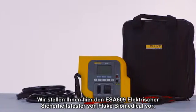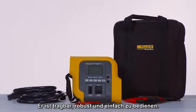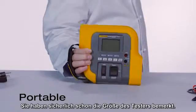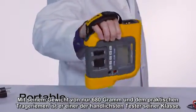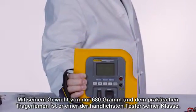Introducing the Fluke Biomedical ESA-609 Electrical Safety Analyzer. It's portable, durable, and easy to use. You'll quickly notice the size of this analyzer. With a weight of only a pound and a half and a convenient hand strap, it's one of the most portable analyzers in its class.